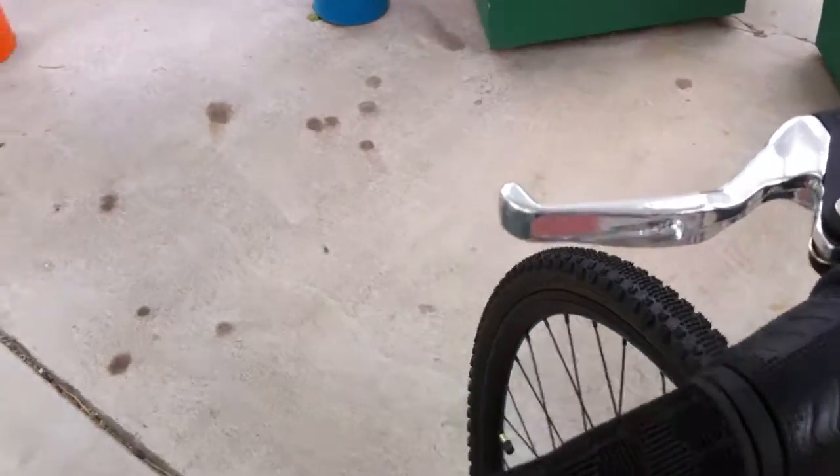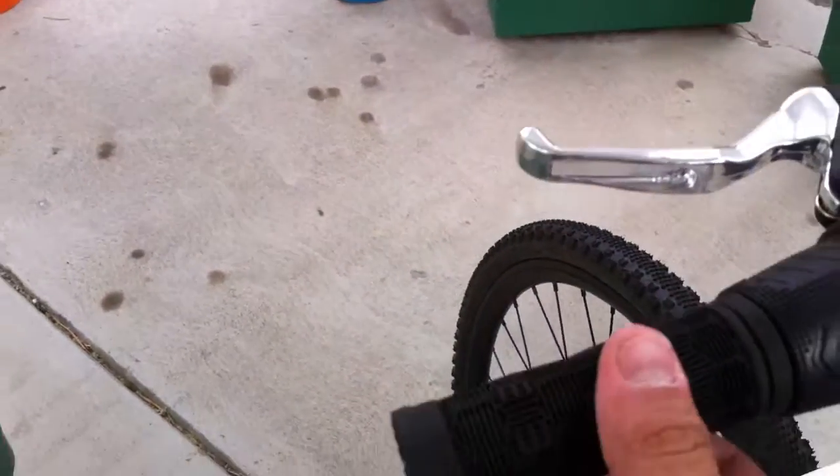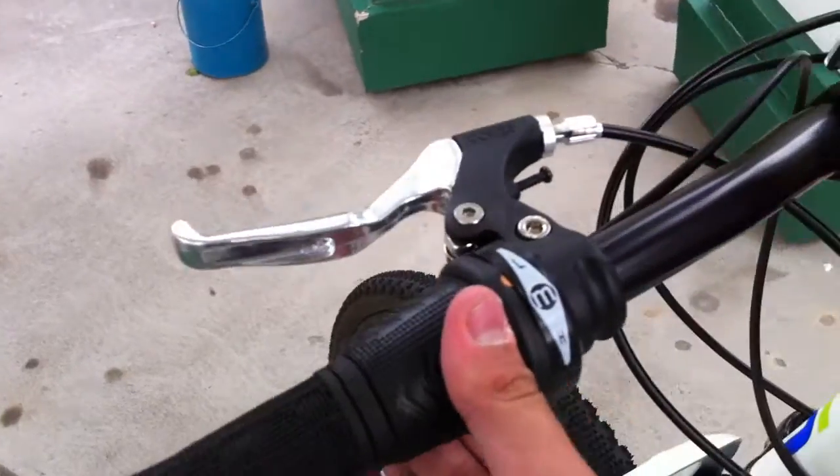It's got a really nice seat too. It's got some really comfy grips — they're really nice and squishy. It's got a gear shift that's really nice.